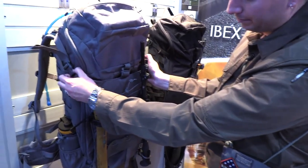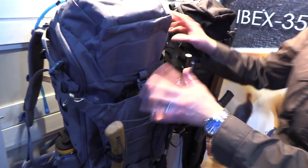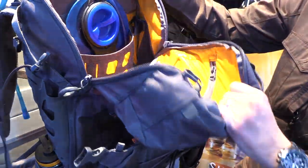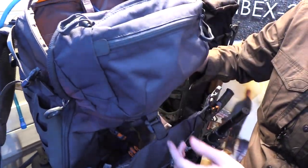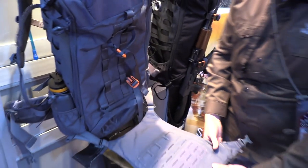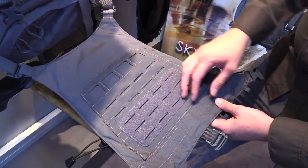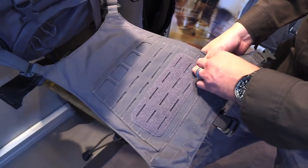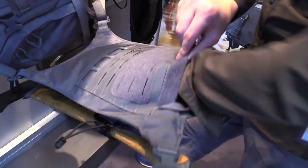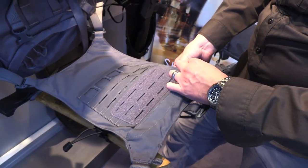That's the front of the Beavertail panel. It has a captive G-hook, so if you pop the side SRBs you can still access the main part of the bag and the panel won't fall away. If you drop the panel from the G-hook, you can see the second side — a laser-cut MOLLE Cordura MOLLE air panel, in combination with a map pocket that's pretty generously sized.